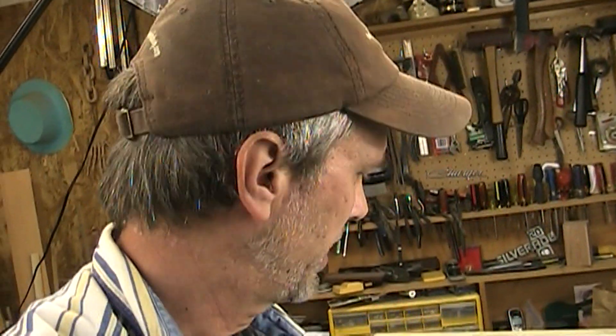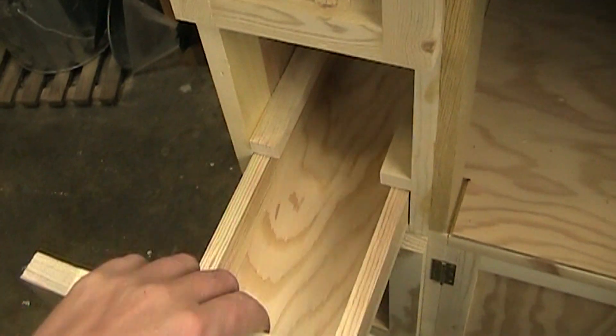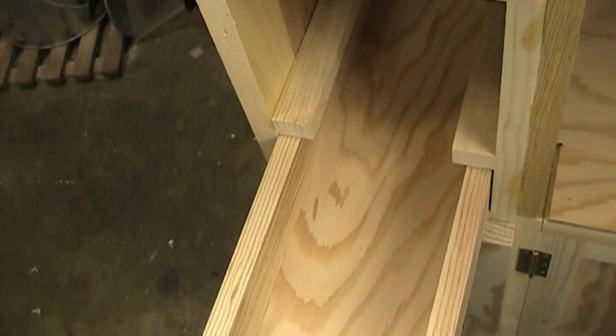I wanted to mention a few things about the router table that I just didn't have time to mention in the videos. A number of people have asked me about these drawers and why I made these runners so big, because that's just really cutting into my space.